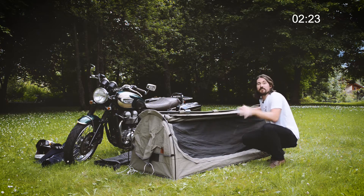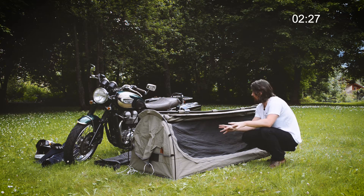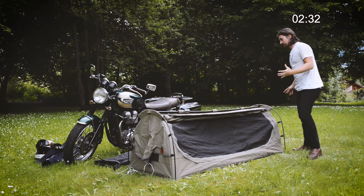So now you're done. You can sleep in it like this, no problem — if you're on gravel and you can't peg it out, no problem, you can sleep with it like this. If you don't want it near your bike, same again. If you did want to attach it to your bike to create that awning, this is what you do.